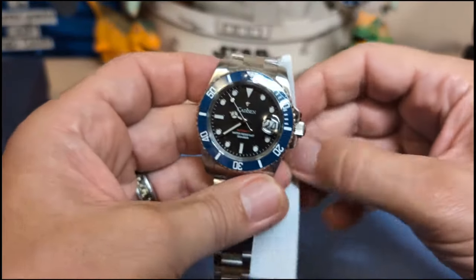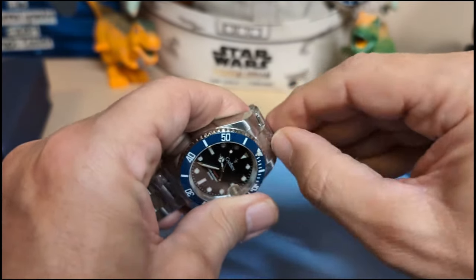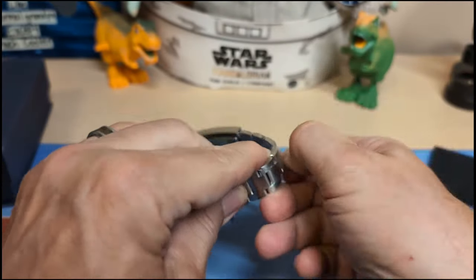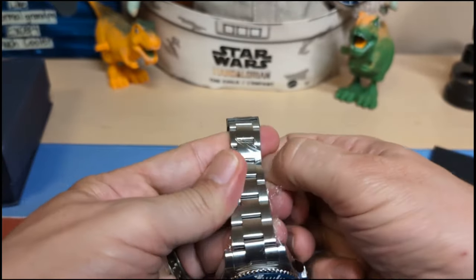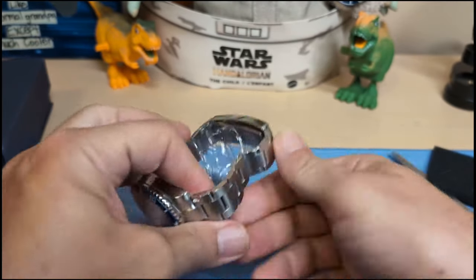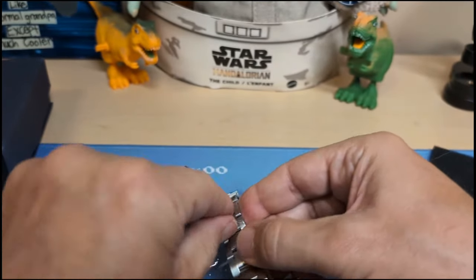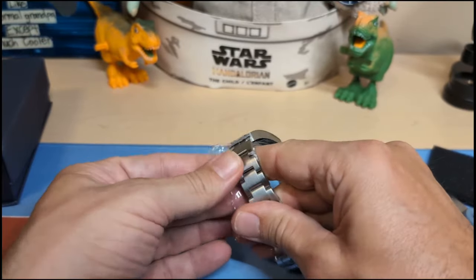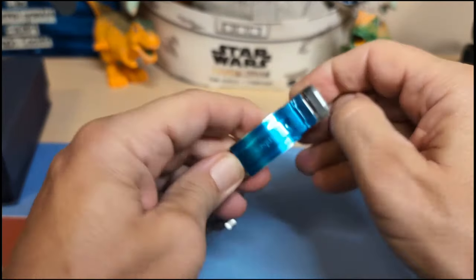I've reviewed quite a few Cadisons on this channel, but I realized the other day that I never reviewed a sub homage from Cadison, so I better rectify that and I went ahead and ordered one. I've done so many other sub homages that it just seemed a shame I haven't done Cadison yet, because Cadison makes some pretty good watches — they're in the same league as Pagani Design, and in some ways a little bit nicer on some watches. We'll see what their sub is like. Let's get this plastic open.